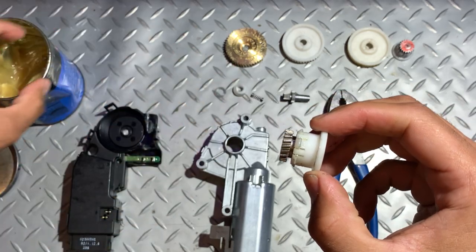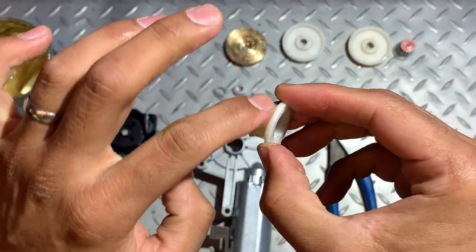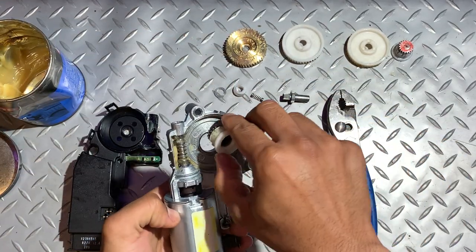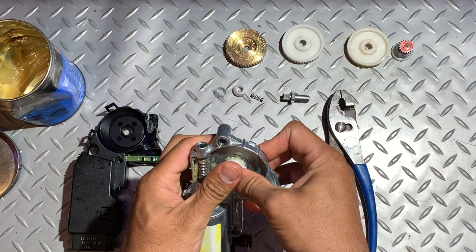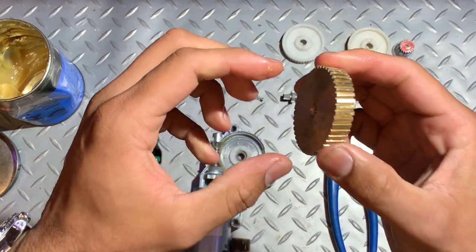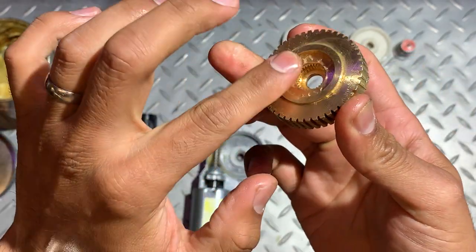This is the new gear. I've already applied a little bit of grease around this diameter, but I'll put some more and pop this back into the motor housing. The new gear already has grease applied on the teeth and on the running surface.